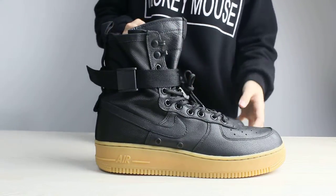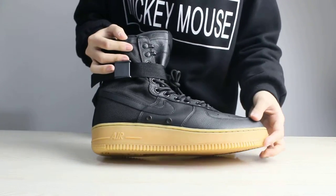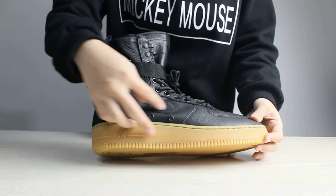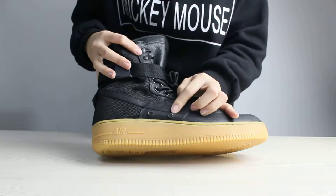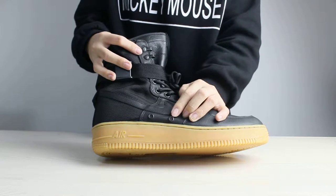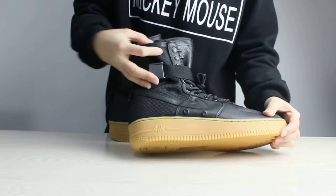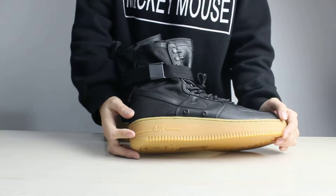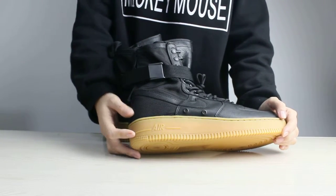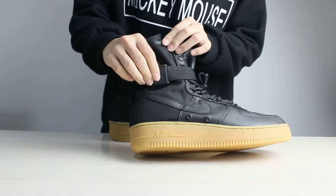And let's come to the side of the shoes. There is Nike branding on it, and there are small holes. You can see this place — there is air in it. And this material, I think it is plastic.